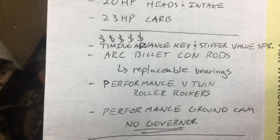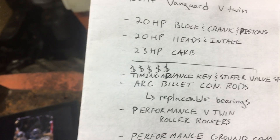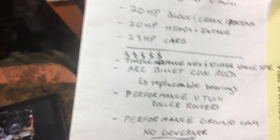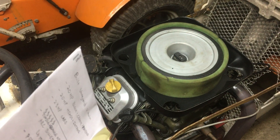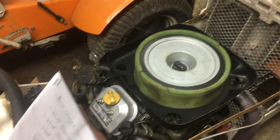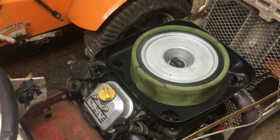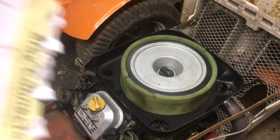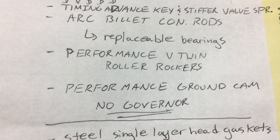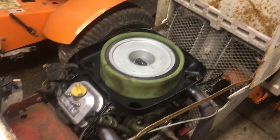The camshaft is a performance V-twin ground cam from cartspartsplus.com, though you can get performance cams from all over the place. The timing is set up straight on this one because I don't want to have valve clearance issues — I don't want valves running into the pistons at higher RPM. Being that it's a performance ground cam, there's no governor on it; like I said, it's cut on a Briggs & Stratton blank, so there's no governor on it.